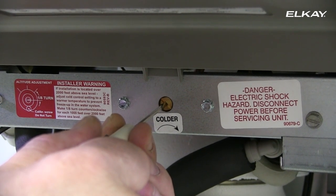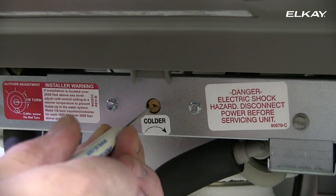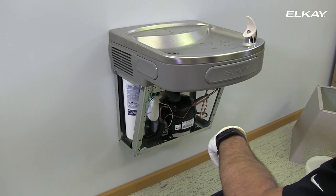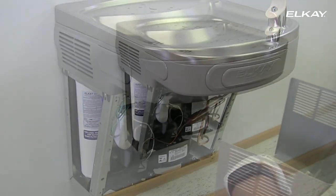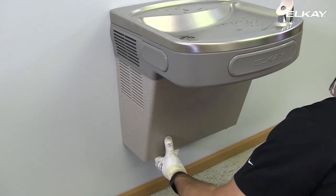If continuous flow occurs at the end of the compressor cycle, turn the cold control to the left one quarter turn. Inspect the unit for leaks and correct if necessary. Replace the panel and secure to the cooler bottom with four screws.